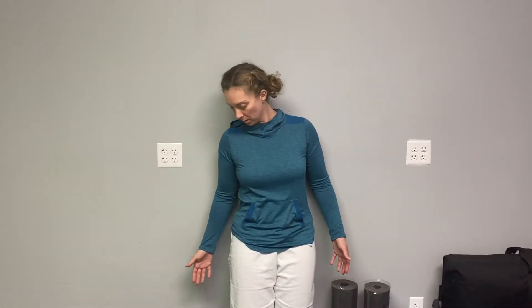For this one, you'll stand resting up against a wall, your feet about a foot away from the wall, so that your pelvis and your lower back can rest against the wall. Lift your chest up towards the ceiling, tuck your chin back to reach neutral. Hold your hands like you're holding a plate or platter of food.